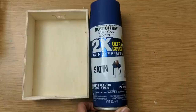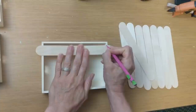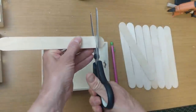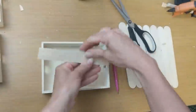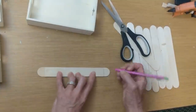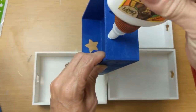Three of the trays I'm spraying white and one I'm spraying blue. Then I'm taking some of these larger craft sticks and measuring where I need to cut them so that they fit into the bottom of the tray. I'm going to cut nine of these — three for each of my three white trays — and spray those nine craft sticks with colonial red spray paint.